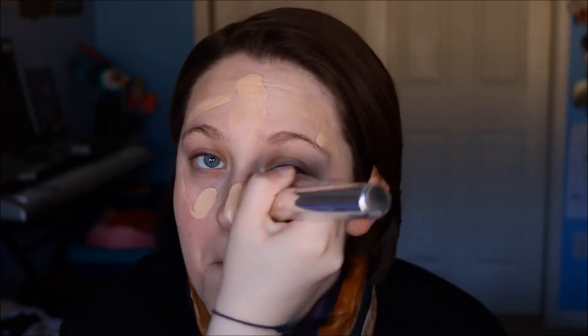Next I'm going in with my NARS Sheer Glow Foundation in the shade Deauville, and you can see it not working, so I poured it on the back of my hand to get better dots. And I'm just going to blend this in with my It Cosmetics Buffing Foundation Brush. There I am, blending away. I actually need to get a lighter shade of that.